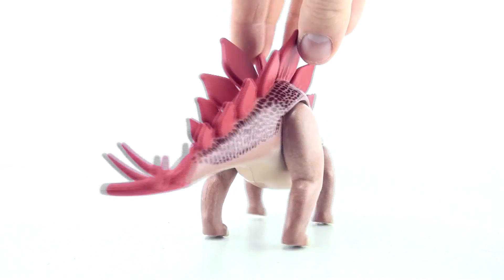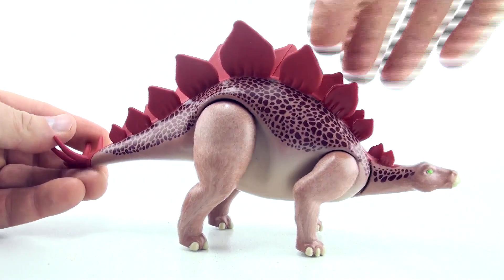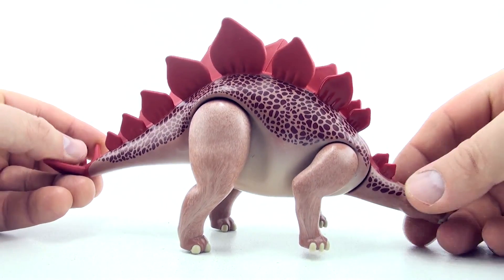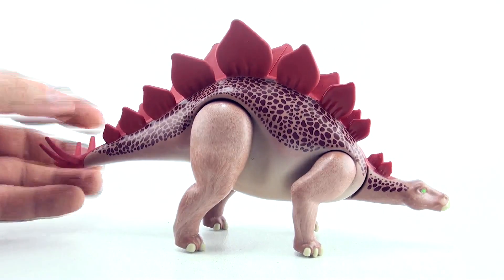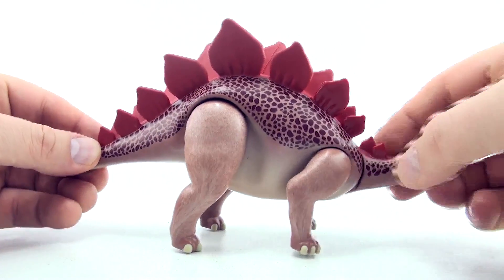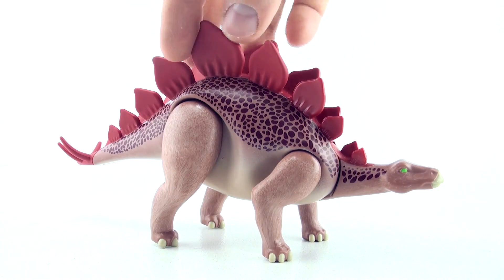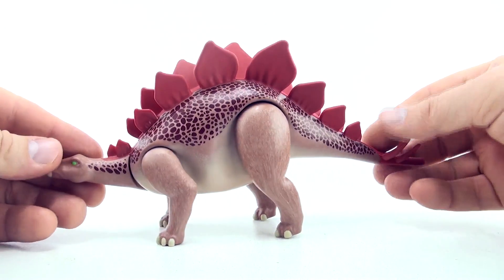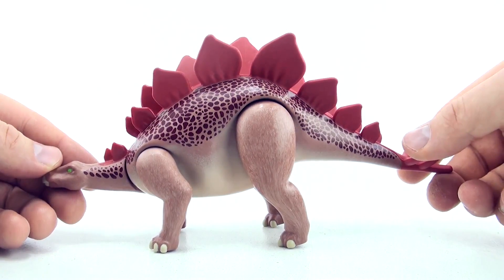I've always loved the look of the Stegosaurus and it's because of these beautiful plates that they have on their back. They just look so cool, the profile vision of them. And the really cool thing is that the Stegosaurus has 17 plates on its back. Let's check it out.